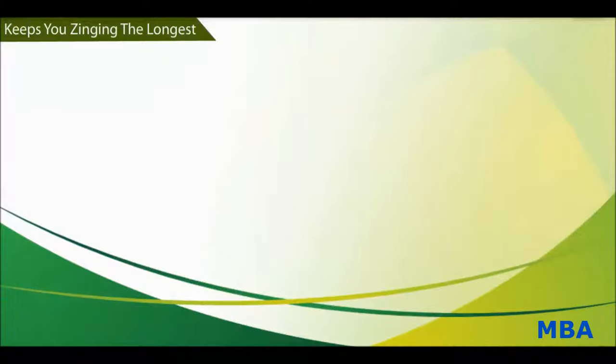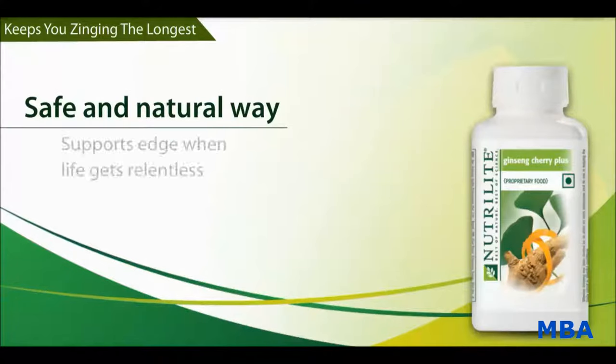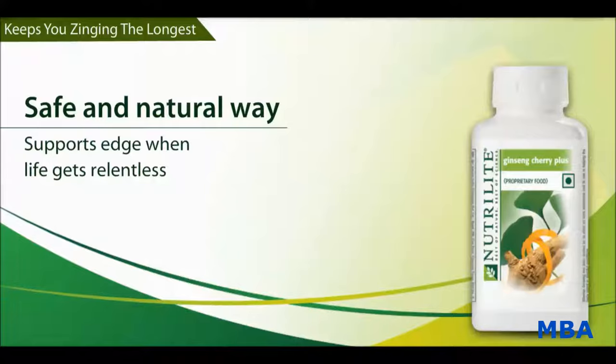Now, let us take a look at the benefits of Nutrilite Ginseng Cherry Plus. Nutrilite Ginseng Cherry Plus is a safe and natural way to support the edge when life gets relentless.